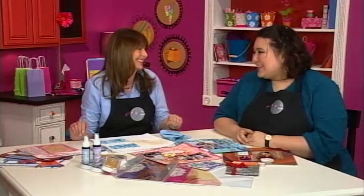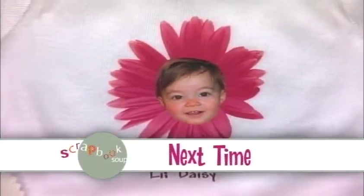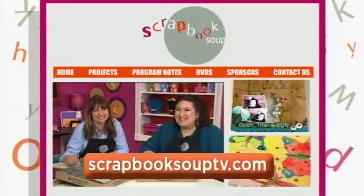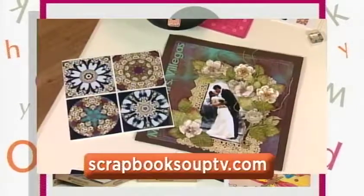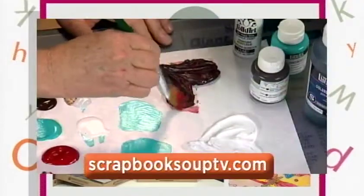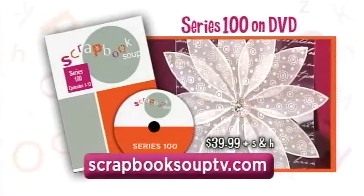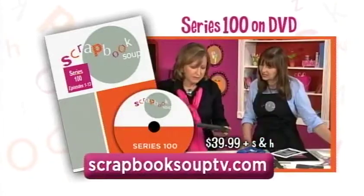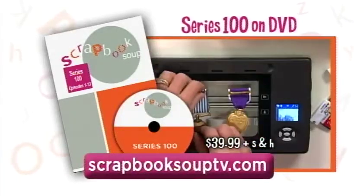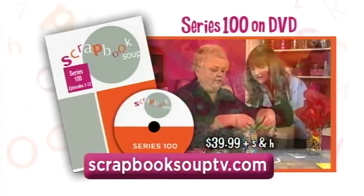Whether they're into sports or dance, we can cheer them on with any of these layouts. Thank you so much for watching. I hope you can join us again next week for more Scrapbook Soup. Visit ScrapbookSoupTV.com for a mix of ideas, a mix of ingredients, a mix of designers, and all of the instructions for every project found on this series. Create your own recipe for great scrapbooking. This is show 104. A complete set of all 13 episodes of Scrapbook Soup series 100 is available for $39.99 plus shipping and handling — visit ScrapbookSoupTV.com to place your order.